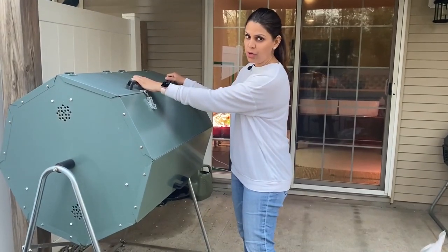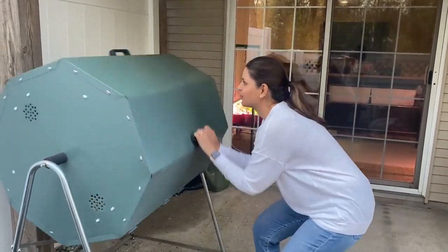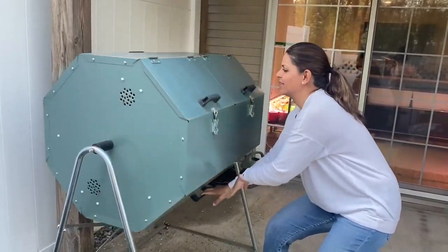Once you've dumped all your ingredients into the composter, all you're going to do is turn it. This one is a Jora composter and it has handles, so it's very easy to do — it's a workout, actually. The advantage of spinning it, apart from getting a workout done, is that it introduces air and turns your pile. With a tumbling composter, all you have to do is spin it with the handles, instead of manually turning a large pile with a pitchfork. Compost over time does shrink, so it will get lighter as it breaks down.